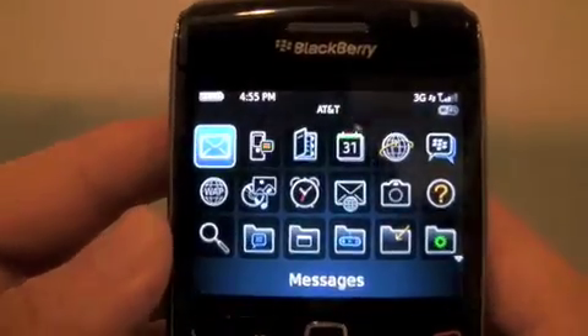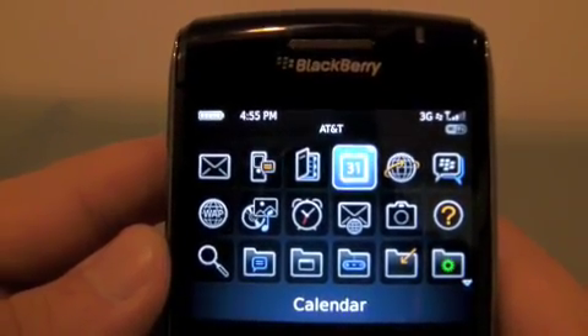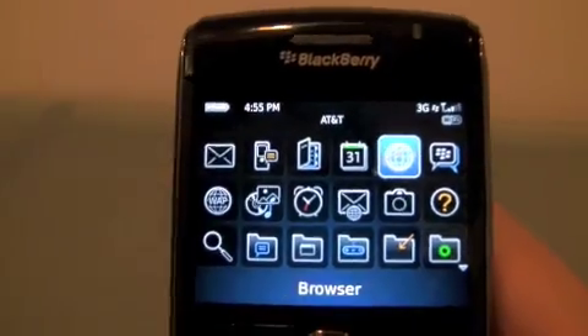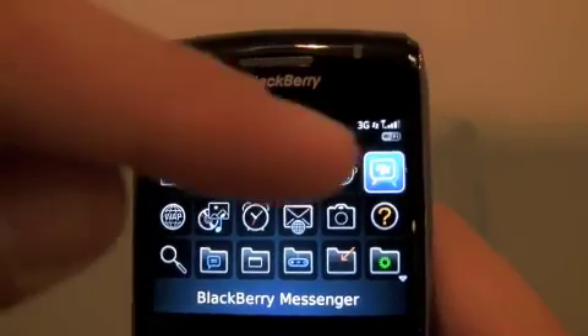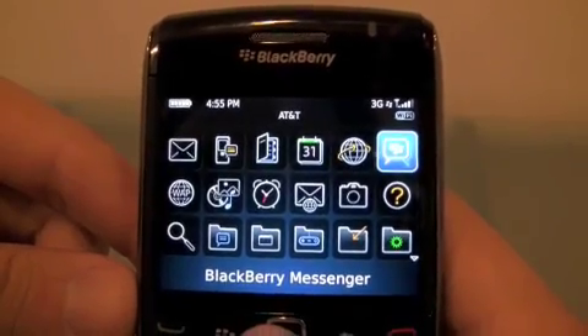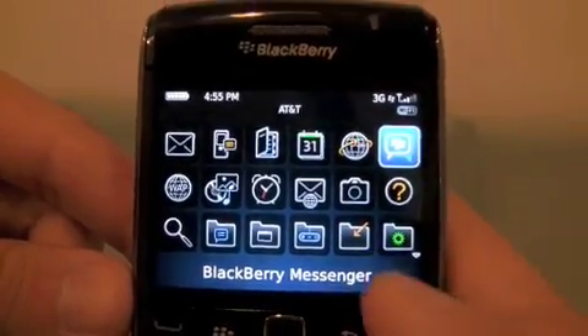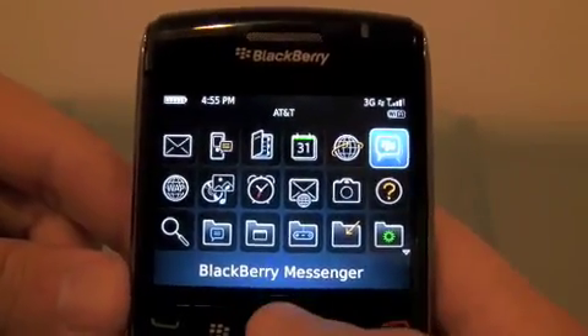Let me show you right here. Messages — those are my emails. SMS, contacts, calendar, your browser. This one's especially fast, but I'm going to do another video about the browser. BVM is still 4.7 — I don't know what to do with that, but maybe they're going to release the phones on 5.0 and then the BVM, or first the BVM — I have no clue.